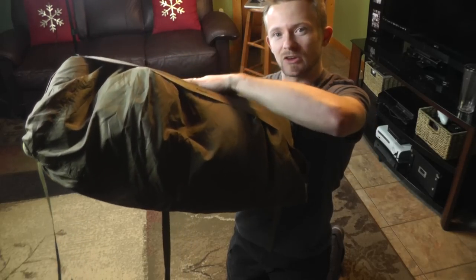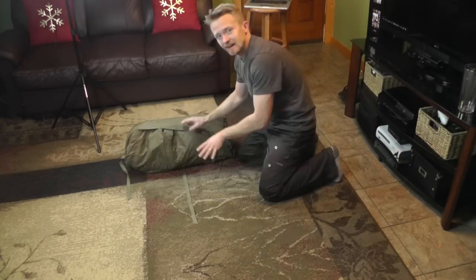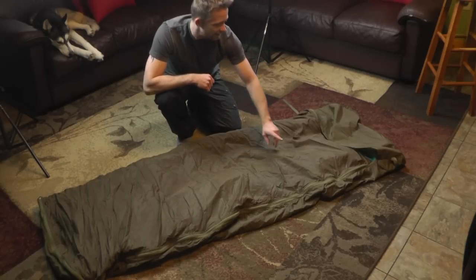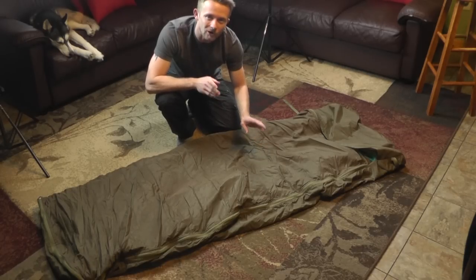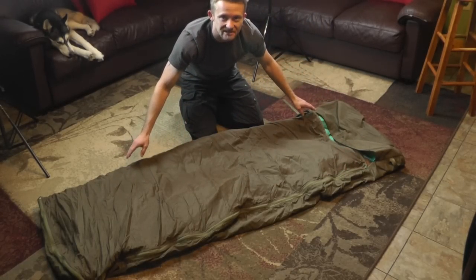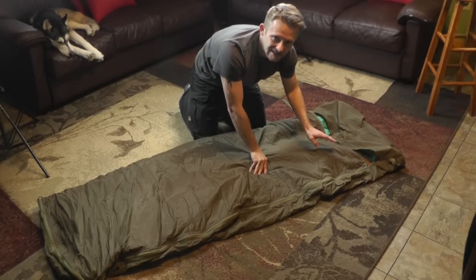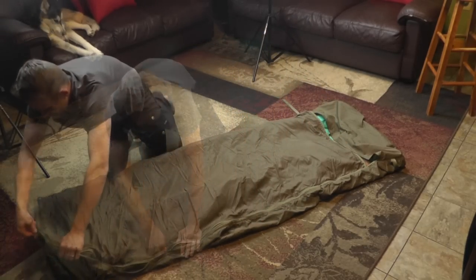This thing is basically rolled up into itself — it rolls up into the top, which is pretty unique. Here is the bedroll itself, and this is the outer shell, which is a nylon that is weather resistant — not waterproof, but definitely resistant. Once completely unrolled, you have a zipper; this whole thing can be 100% zipped up, though I normally leave the top unzipped for ease of access.